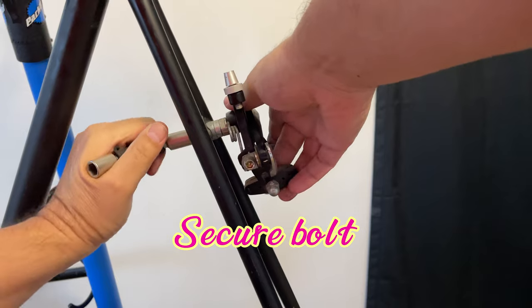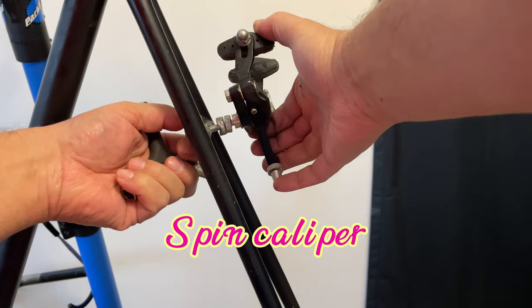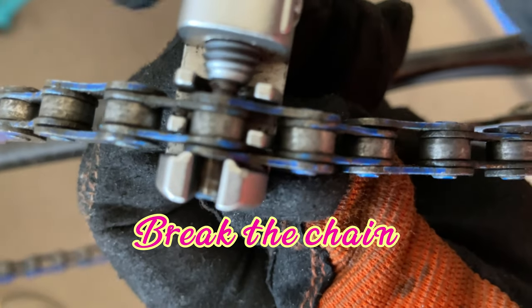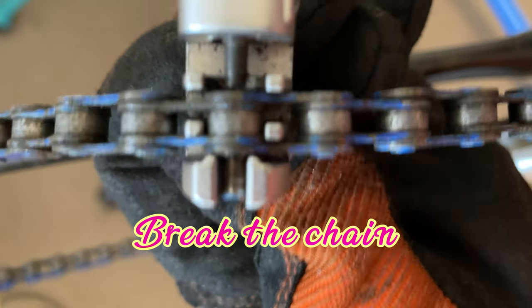I'm just going to use the same trick on the rear — remove the wheel and spin off the caliper. Make sure that you keep the parts. So we're going to break the chain because there's no quick link or anything.